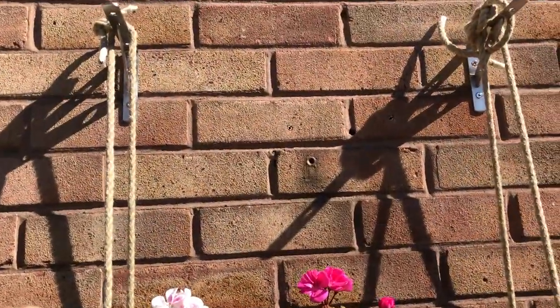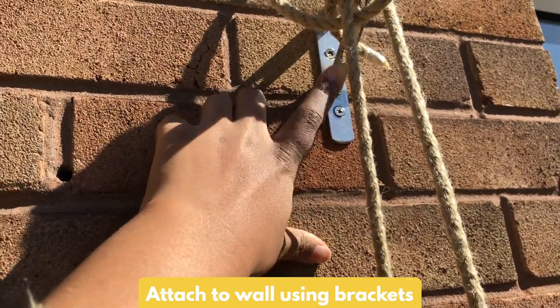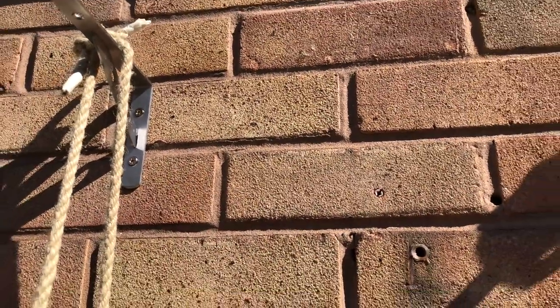The planter is attached to the wall with these brackets. We used a masonry drill — I didn't do this part, my husband did — to drill into the brick, and then just secured everything with wall plugs.